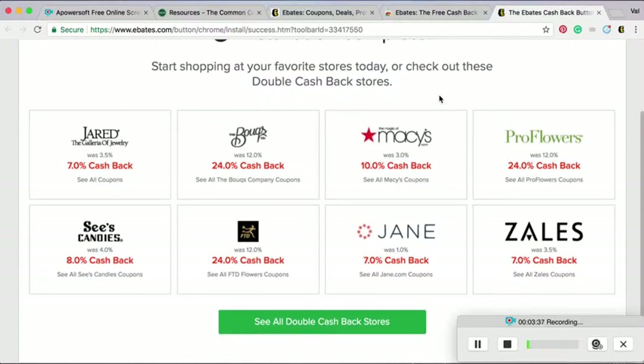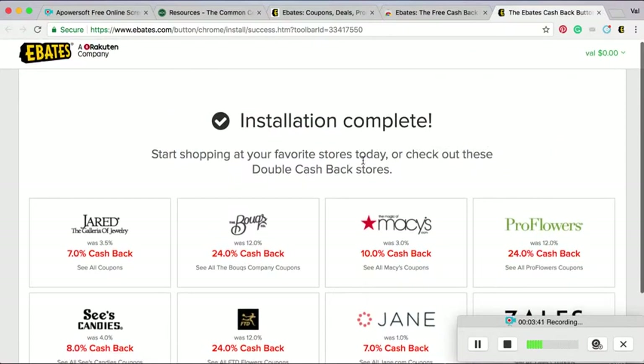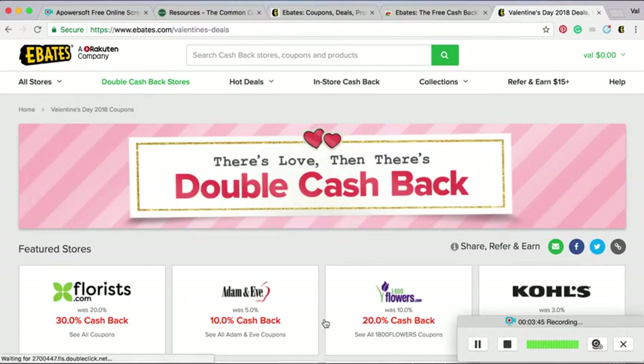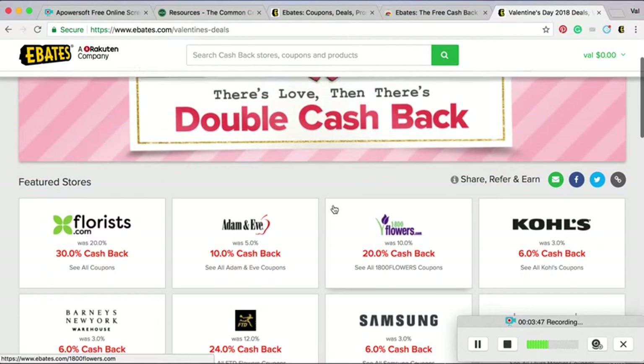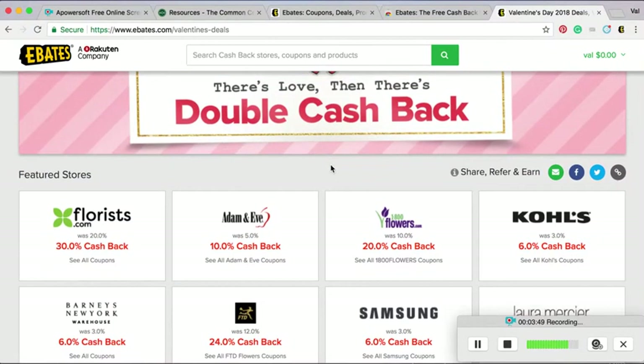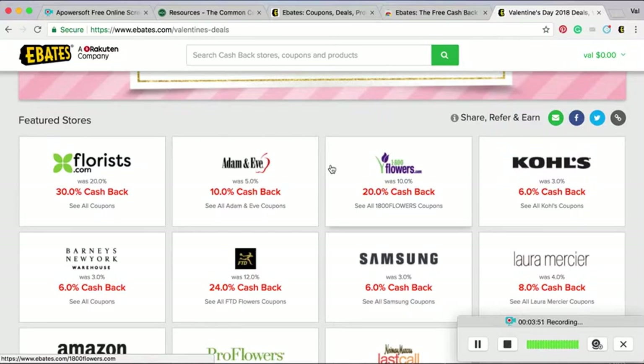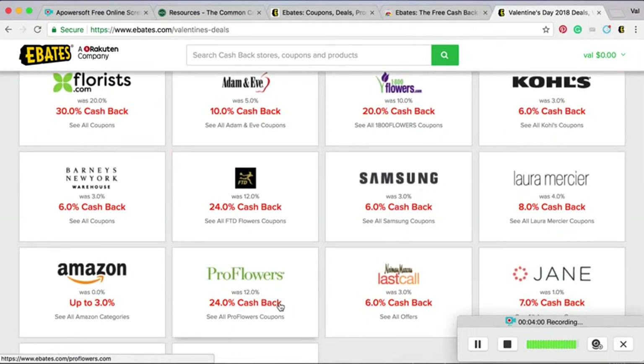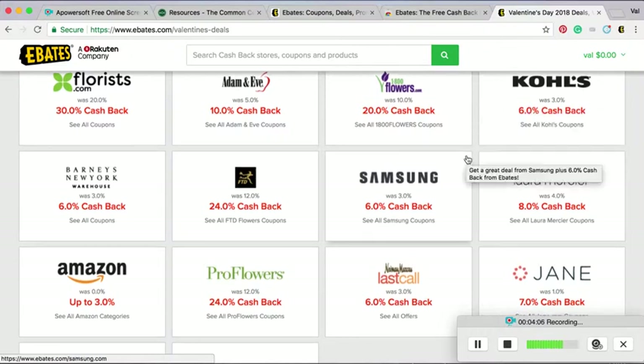It's super easy. Macy's has 10% back. You can see the promos change — sometimes they have sites with double cash back. It's almost Valentine's Day, it's February now when I'm recording this. And you can see the flower shops — you can get 30% cash back, 20% cash back, 24% cash back. Kohl's, even year-round, 6% cash back.